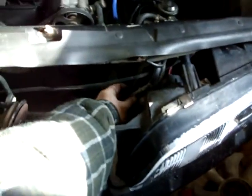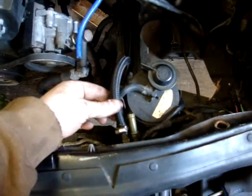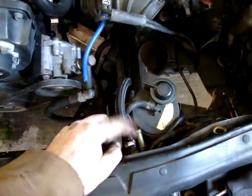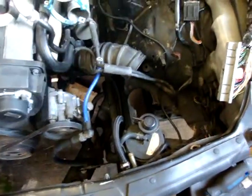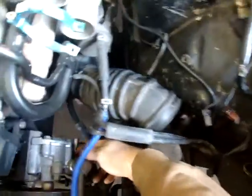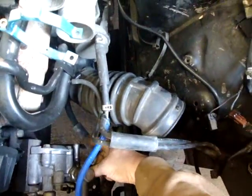It's just kind of sitting there — I'll probably use a couple zip ties or maybe make a bracket. We've cut the line and connected to one side of the cooler. Now we're just going to run this line to the return of the reservoir. And then there will be a feed, obviously, from the bottom of the reservoir.